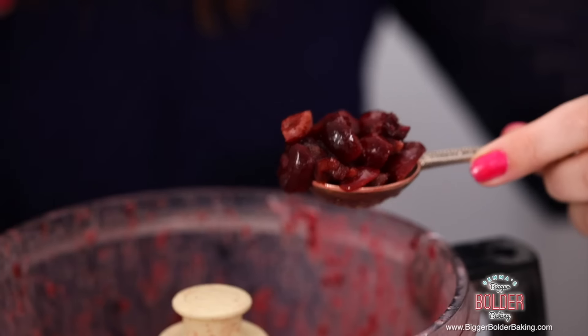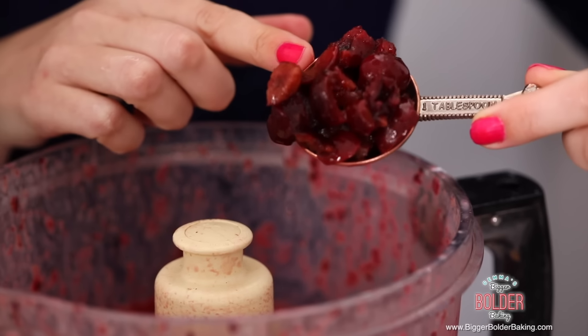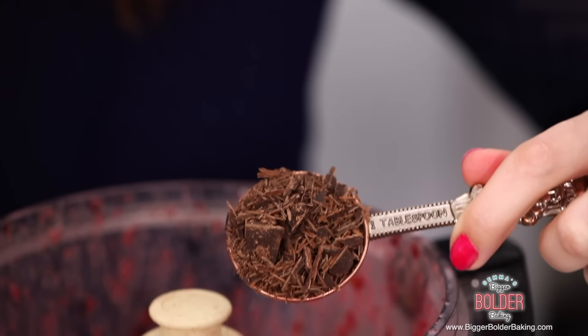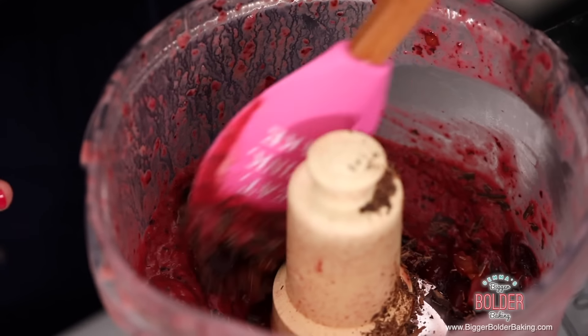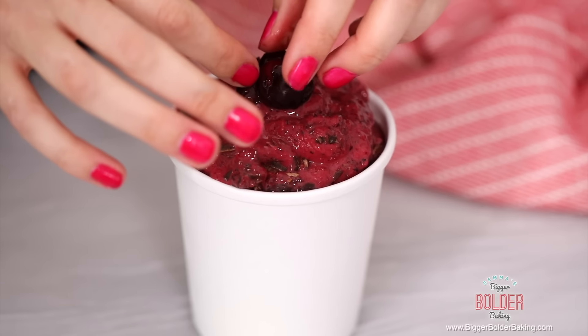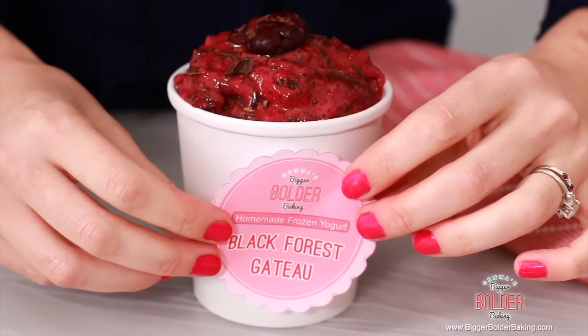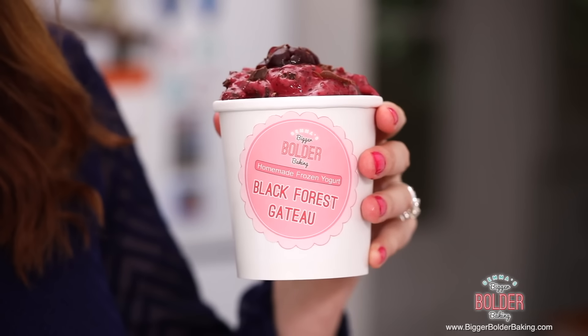Now we're going to add in a few more ingredients into our cherry base. We're going to add in some more chopped cherries to give a lovely texture and a nice look, and also some chopped chocolate. Traditionally a Black Forest Gateau is chocolate and cherries, and these flavors complement each other really well. Give those ingredients a little mix around with your spatula, then pour it into your tub. To garnish, add a few cherries on top and some chocolate curls, then add your sticker. This frozen yogurt is a great combination — you have the richness of the chocolate and then the sweetness and tartness of the cherries. It just works really well together.